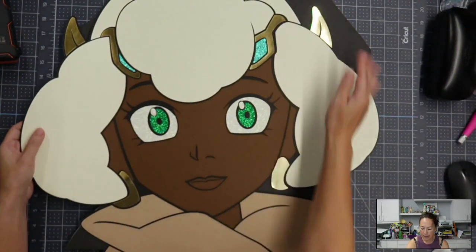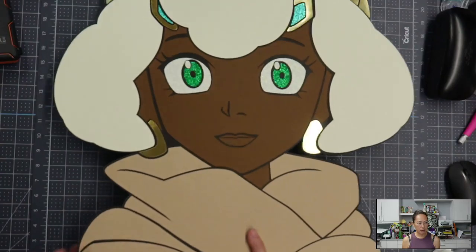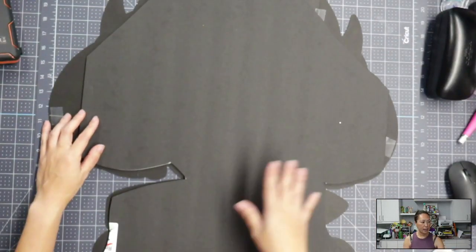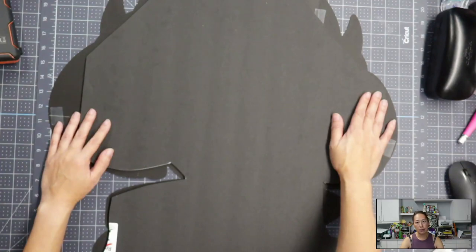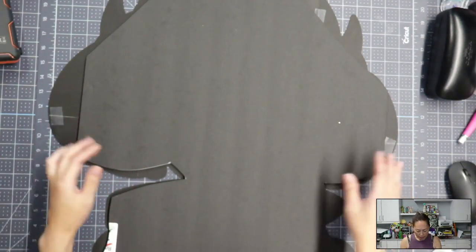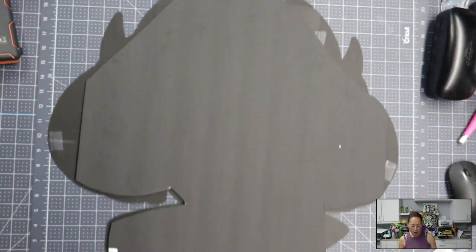Here she is — she's totally going to be supported. This is what she looks like from behind. You can see it doesn't look crazy if no one's looking from back here. But again, if you were doing it for an order, you can go closer to the edge. You saw how I was cutting — it's still very neat and smooth looking.